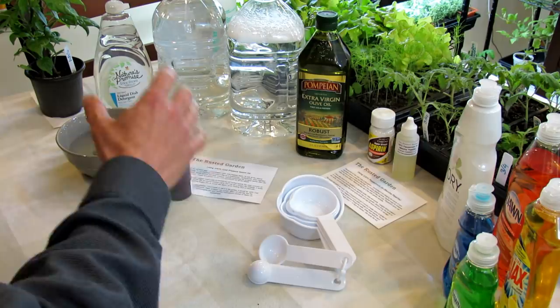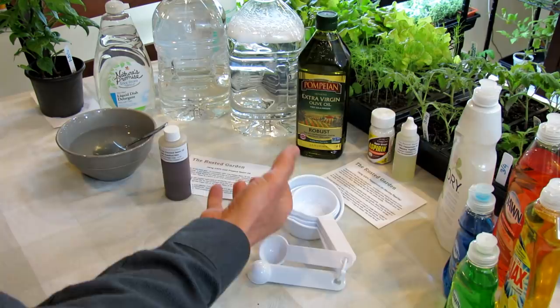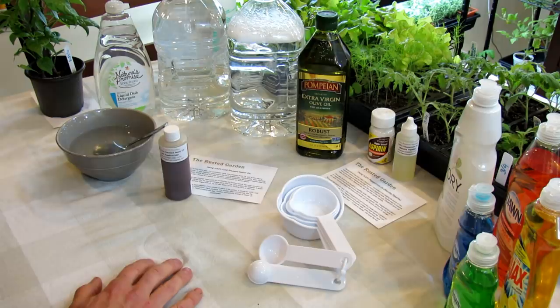Any oil that you use at your table in the kitchen can be used as a smothering spray. Basically it's oil — it covers the soft-bodied insect, it smothers them, they die. It doesn't do anything chemically to them. My understanding is if you do spray it on eggs, it can get into the eggs and mess up how they work and it dies. But it's not a chemical process, it's a smothering process. So it's very safe to use in your garden.